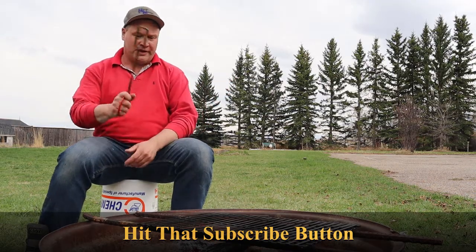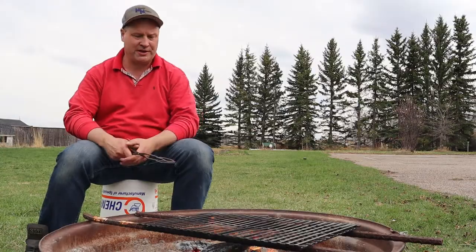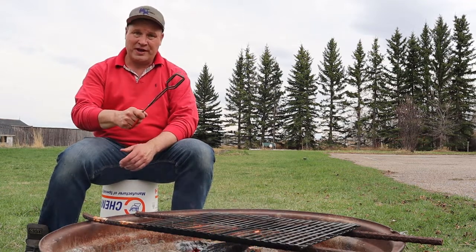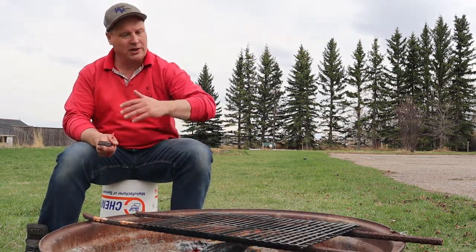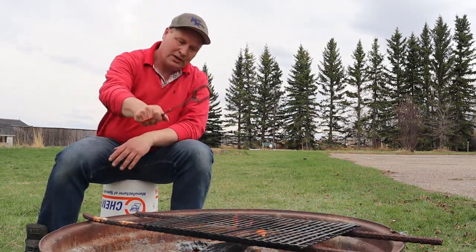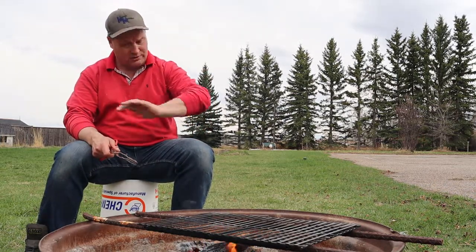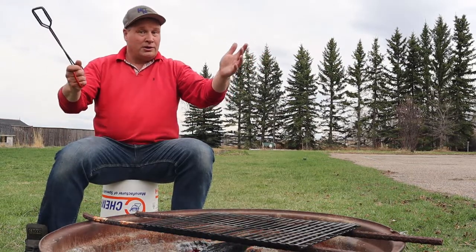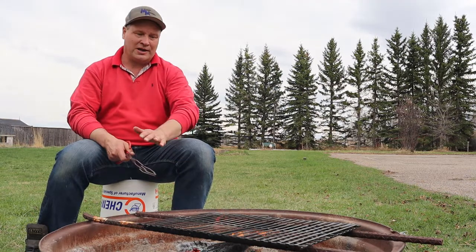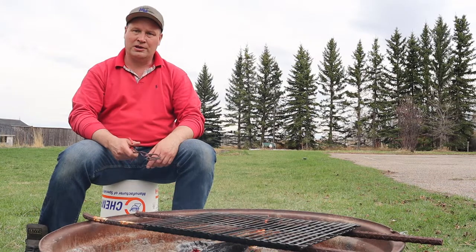The fire has died down a bit, so we've got a nice bed of ash down there — that's what you want for barbecuing. Not too many flames. If you can, try to have a hot spot and then slope down to a cooler area. When you do your meat, you want to sear it right in the hot spot. When you think it just needs to cook a bit more, move it to the cooler area — just like in the kitchen. The only difference is here you can't regulate your heat, so you just need to be a little bit inventive.